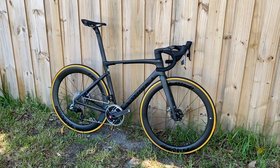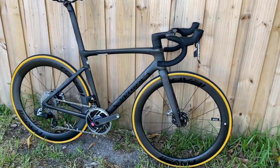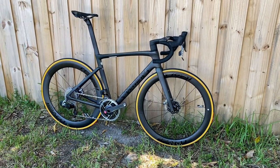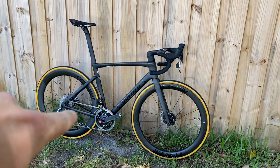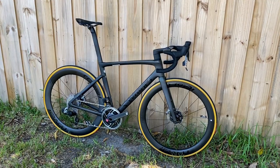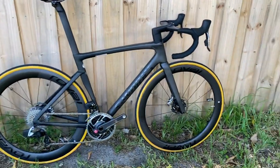Specialized Tarmac S-Works SL7 — highly sought after. We've been embargoed for a while and it was finally released yesterday. We just got our hands on it today to build one up. This is the e-tap AXS model, which comes with SRAM e-tap wireless AXS, and this is my review of what the color looks like in person and the changes they made.